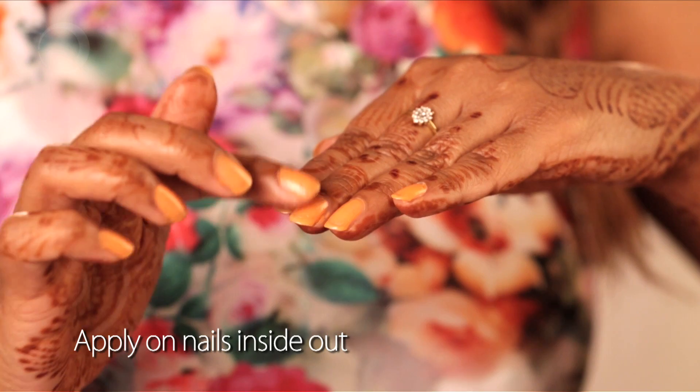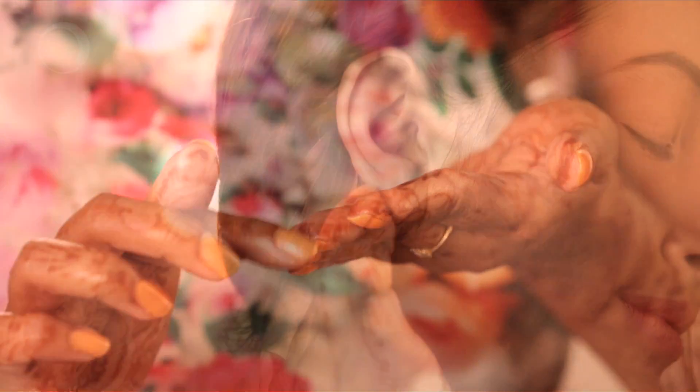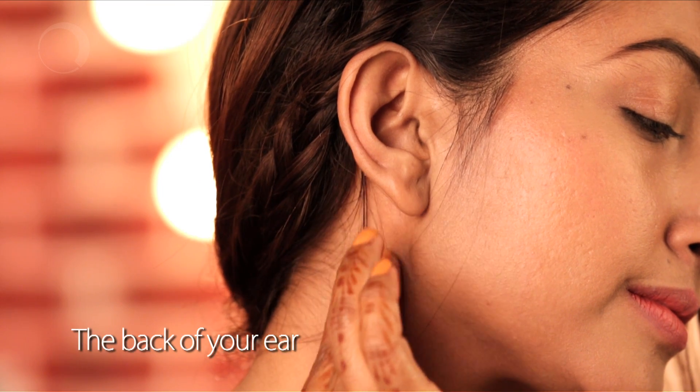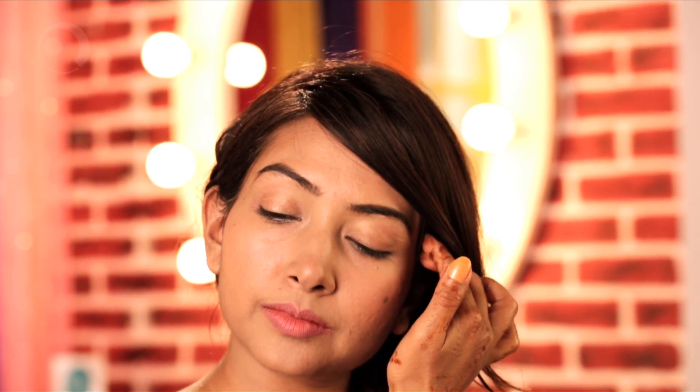Another very basic yet important product is petroleum jelly. Take just a little bit of it and apply it on your nails, on the back of your ear, and also around your hairline. These are the points where not only does the color stick, but it stays for the longest.